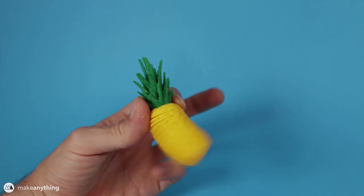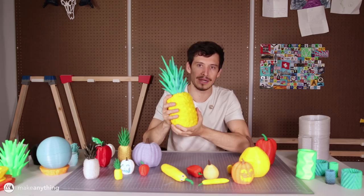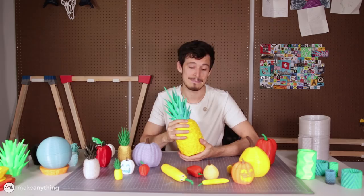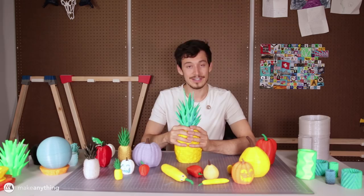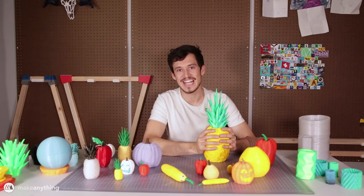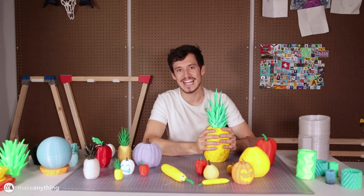There you go guys, we did it — we made the springo pineapple. It's a pretty intense process, but hopefully after watching this you've got a decent idea of how I did it and maybe you can try your hand at making some springos yourself. All these springos are available at my Mini Factory for you to download and print. That's all I've got for you today — I hope you enjoyed it. Hope you'll stay tuned for the next one. Until then, I'm Devin, this is Make Anything — don't forget to stay inspired.